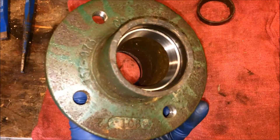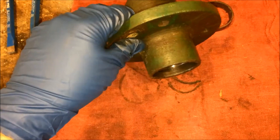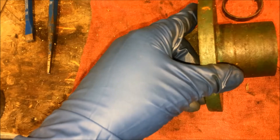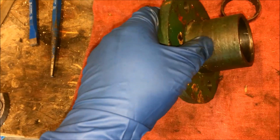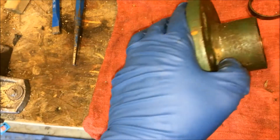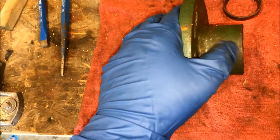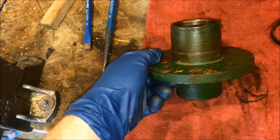Just as a note, there's actually a left and right to the hub. On the wheel side, it has a machined face — a nice 90-degree shoulder. The other side has a radius on it. The wheel won't sit flush on the radius side, so that radius side goes toward the inside of the trailer. Just something to be aware of.